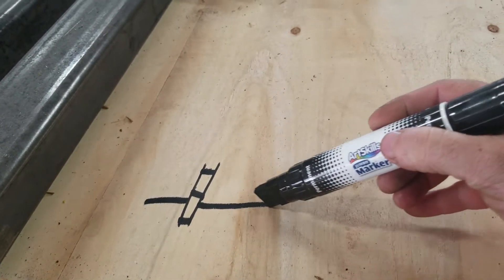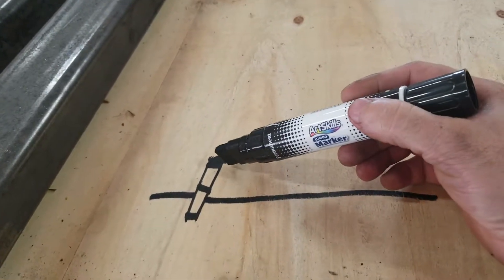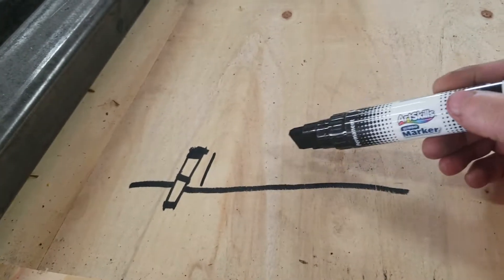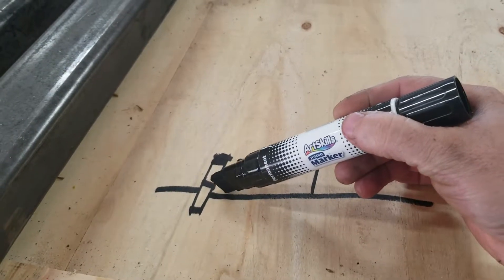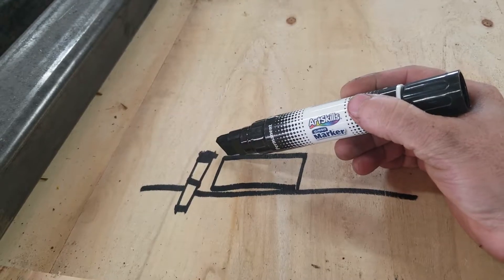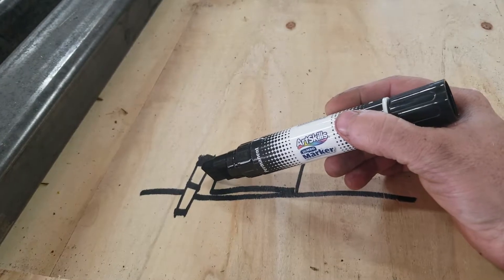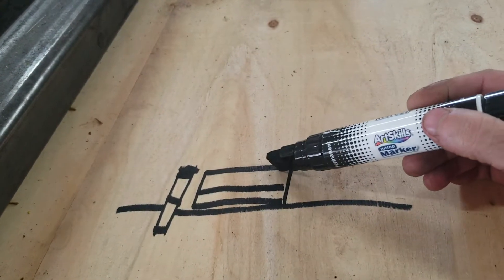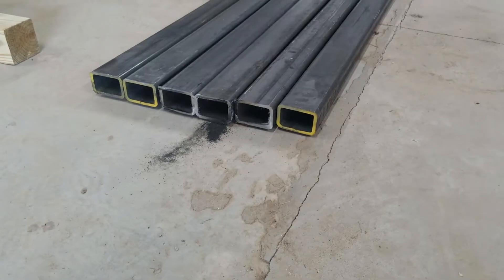Just to give you an idea what this is going to look like — I'm going to have two 4x4s attached at three different spots, and these are going to be in the ground. Imagine this is the ground and it's going to have a top on it. The gate is going to attach here. Here are my five-foot pieces, my nine-foot pieces — I got three for each side — and then my pickets. I'm going to do this twice.